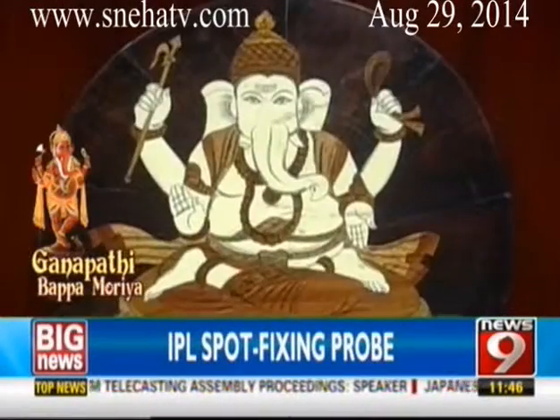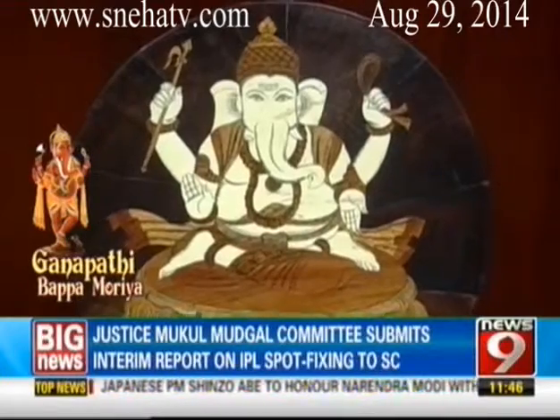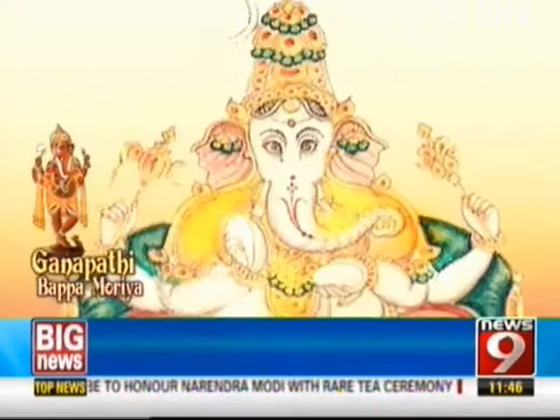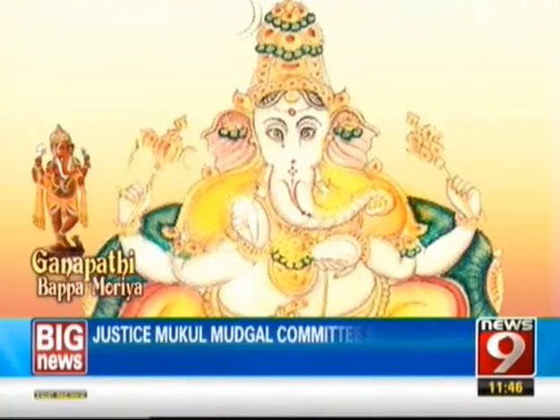Ek Akshara Ganapati is one more form explained in the Mudgala Purana. Ek Akshara means in Sanskrit one syllable, one letter. That one letter is Om, Omkara. Whatever form you worship the god, wherever you worship, very important is to start with the syllable Om. The Omkara is very important in Hindu theology.